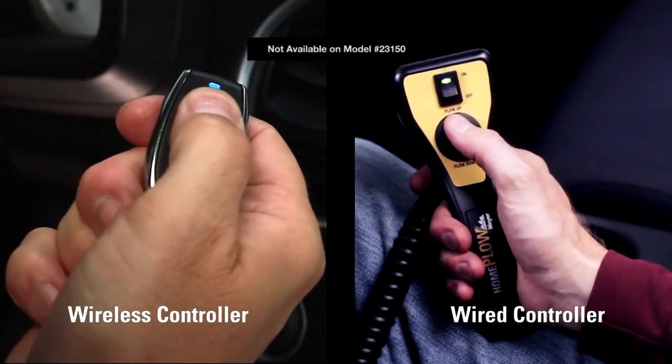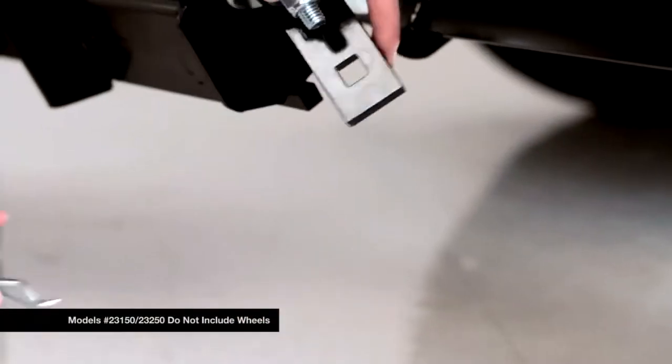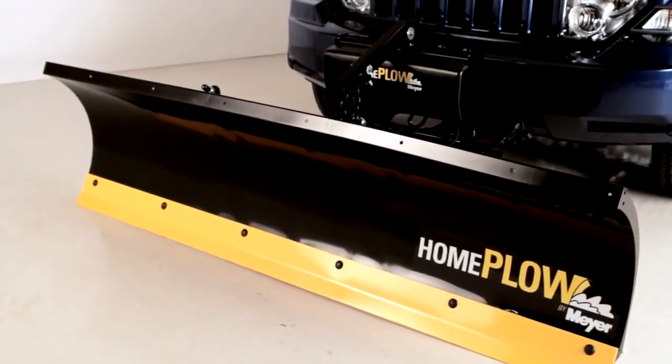Raise the plow by pressing the up button on the in-cab controller, then unclasp and reverse the caster wheels on the pivot in their operation mode, wheels up. The Home Plow is now ready to go.